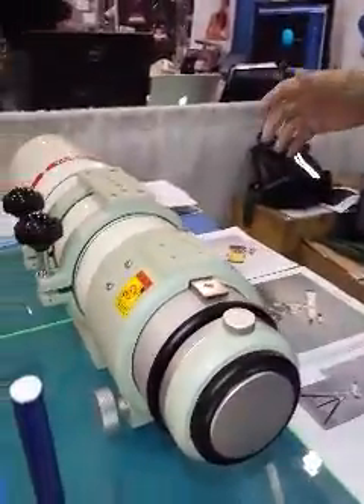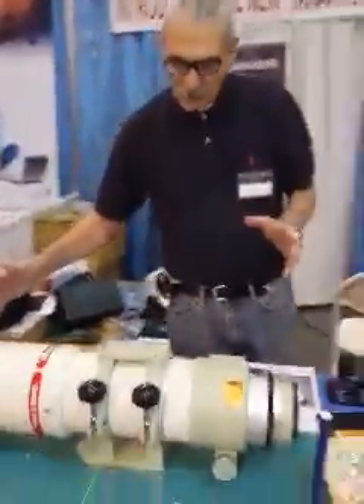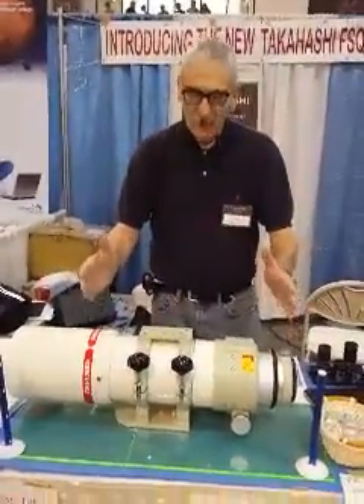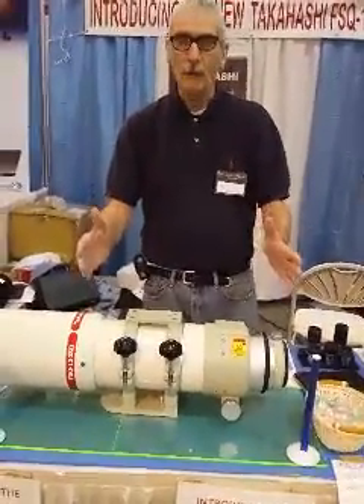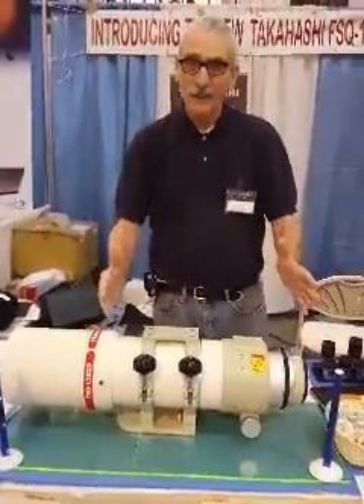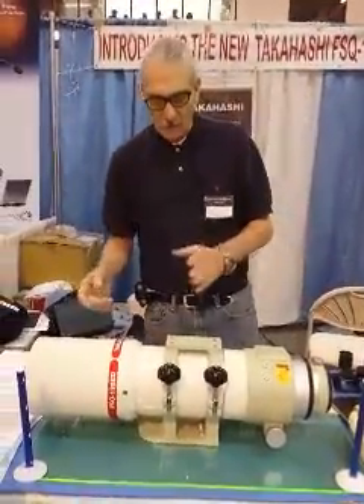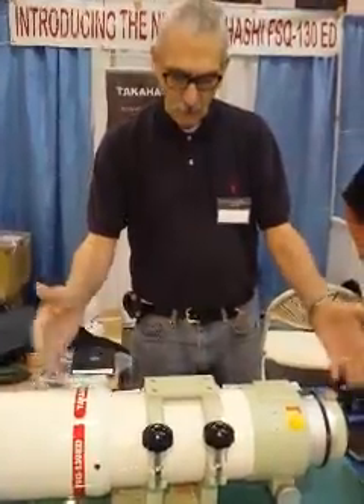The best part is that it's highly transportable. It collapses to 22 inches. Essentially, you could put this in an overhead plane compartment — I wouldn't, of course, but you could. It's that compact, so it allows the imager not to have to have a load of space for their imaging platform. 22 inches will do it.